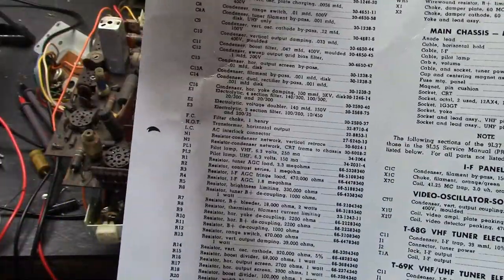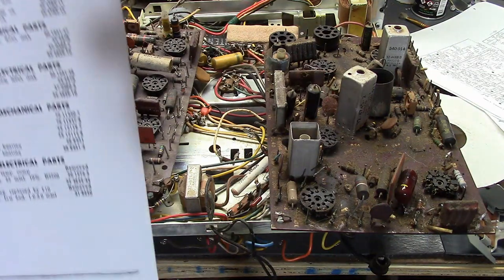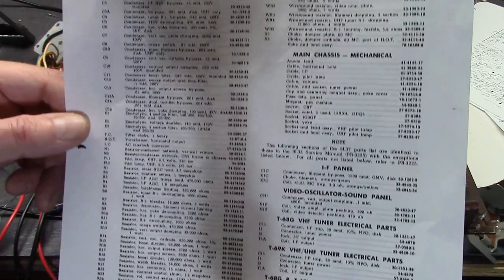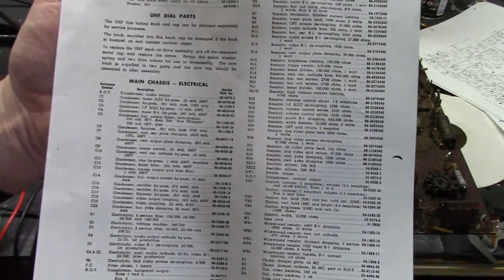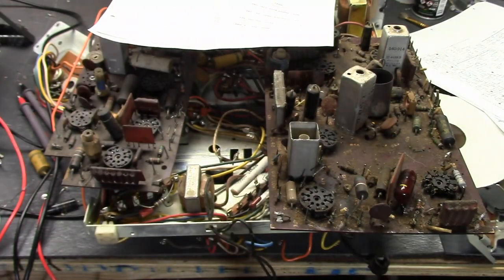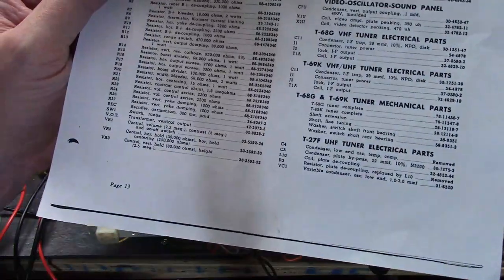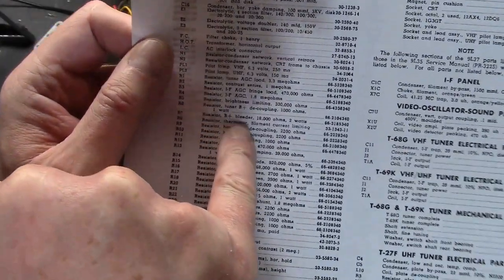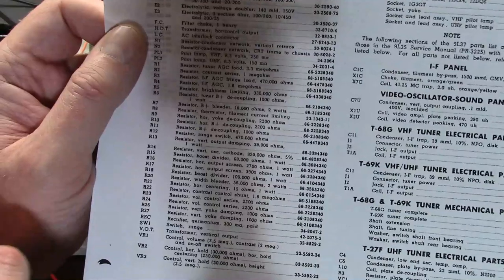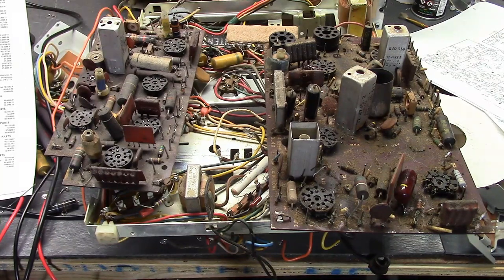Usually somewhere on the list they will state the wattage, but in this case they're assuming you have some information that servicemen typically would — which is that if they don't specify, it's a half watt. And these resistors, generally speaking, are all carbon composition. If it's larger it will say one watt, two watt, for example. R7, B plus bleeder, 18,000 ohm, two watt. So if you don't see any wattage it's half watt, and if they don't specify wire wound or some other material, assume it's carbon composition.